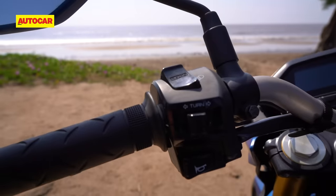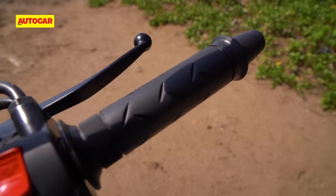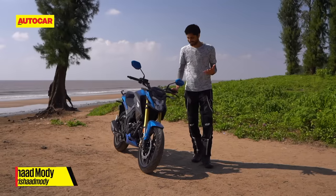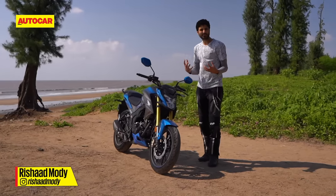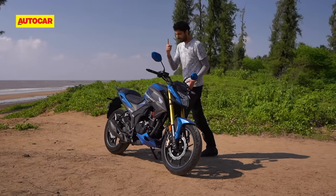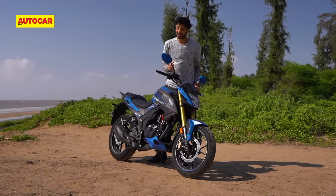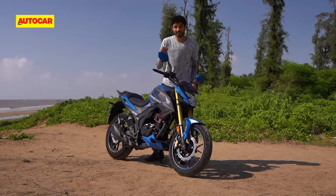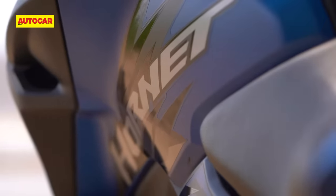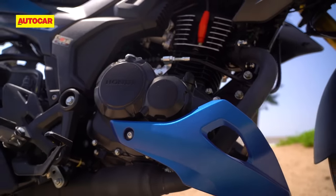The switchgear is still quite basic looking, but it's a definite improvement over the old Hornet, and you now get hazard lights as well as an engine kill switch. It all comes together quite nicely — that gold USD fork gives the bike an impressive street fighter stance — but there are a few details that I wish were nicer. For example, this side panel is quite flimsy, and these body-coloured mirrors aren't actually painted; they're blue-coloured plastic and look a little tacky up close.